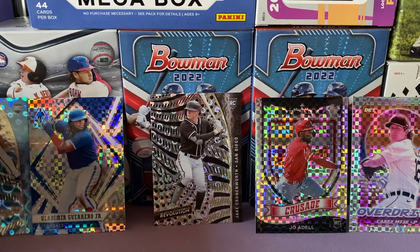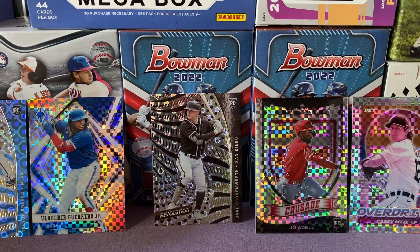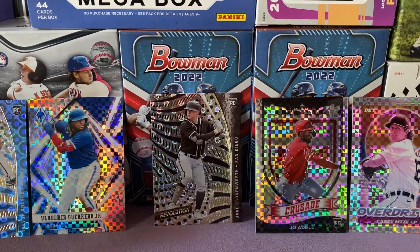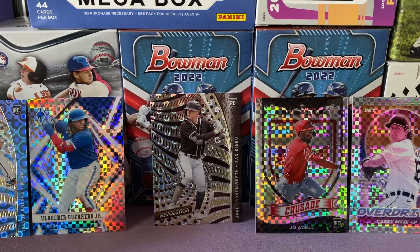I didn't find any autos or relics, but that blaster box had its share of prisms. We got a Joe Adell, Casey Mize, Jake Cronenworth groove revolution, as well as a Trevor Rogers — and this Vladi. Let me know down in the comments what was your favorite card. Thank you for tuning in and have a good one.